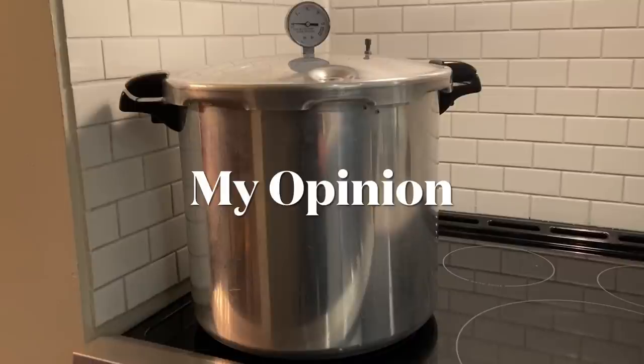I wanted to ask Frigidaire these questions. However, when I phoned them several times, the message was: due to high volume, we are not accepting calls at this time. My experience of eight years canning on glass stovetops with this 23-quart Presto full has been that I have never had an issue. I've also never had an issue canning on my glass stovetop with both of my canners full.